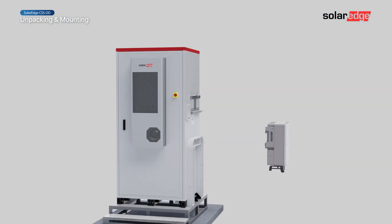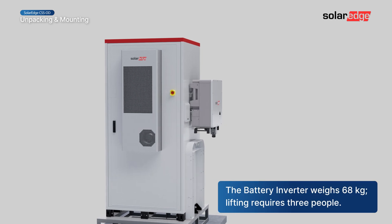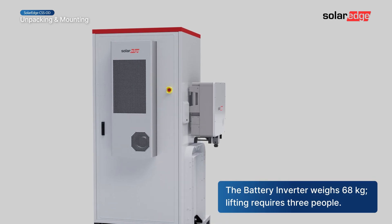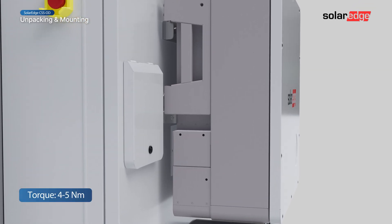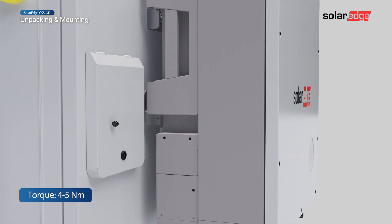Lift the inverter onto the stand. Make sure the inverter is securely mounted on its bracket before letting go of the inverter. Secure the inverter to its bracket with the two lock screws.